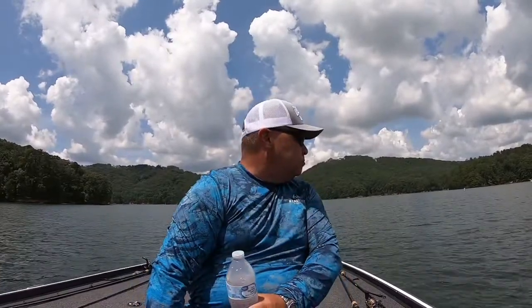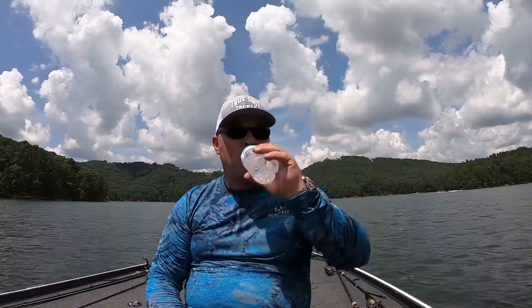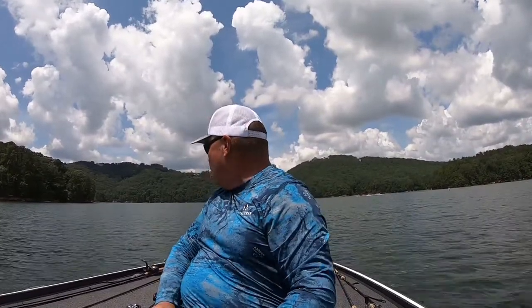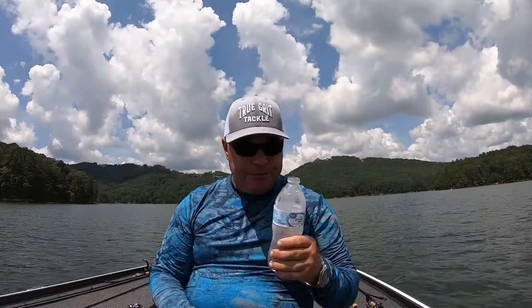You folks at home might gripe about wake boats and jet skis and what not, but they do turn the bait up. Every time we get waves come through here and the clouds come over, they come running to the surface. They're busting back there — way out of range. We'll move back in here in a minute. Just have to wait and be ready to sling, and stay hydrated.